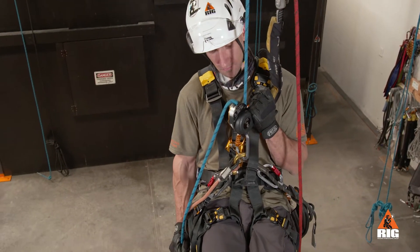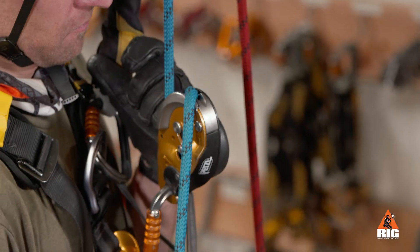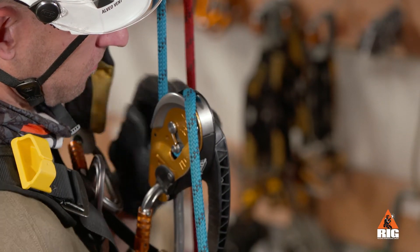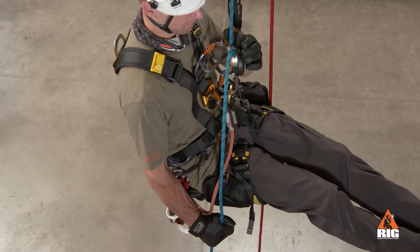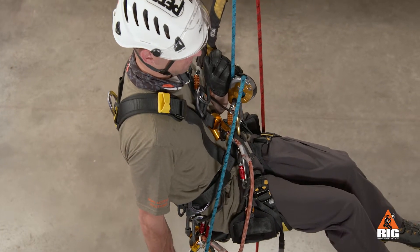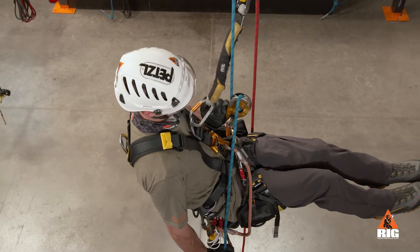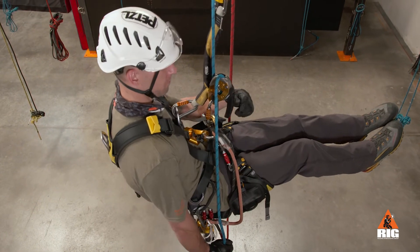Always hold the brake side of the rope. Before letting go of the brake side, make sure the handle has properly returned to the stop position. The auto-lock system locks the load automatically. The anti-panic function automatically stops the descent if the user pulls the handle too far. To resume the descent, allow the handle to return to the stop position before operating it again.